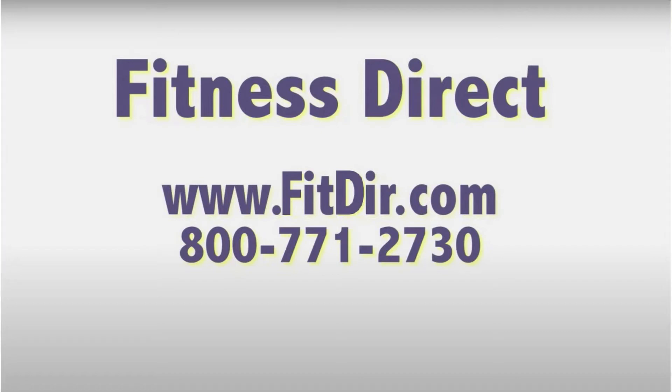Come check out this and other products at our showroom in San Diego or online at www.fitdir.com.